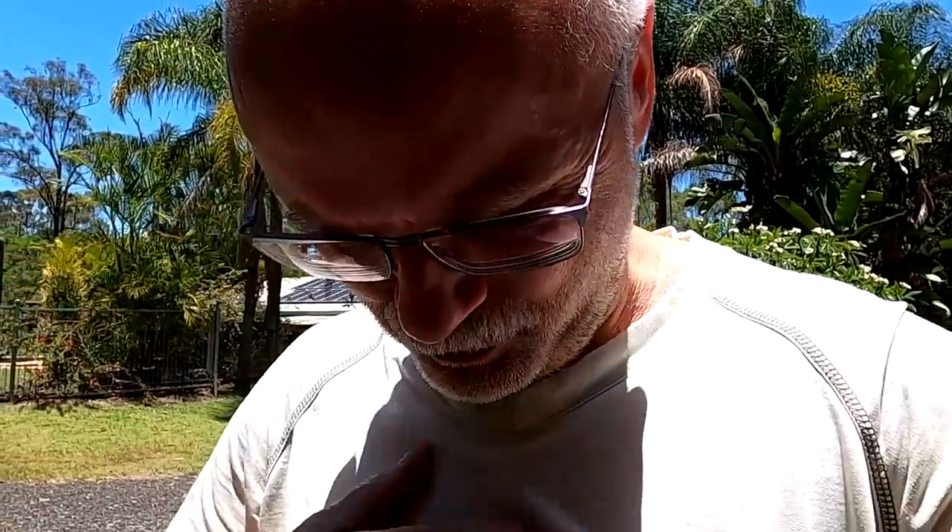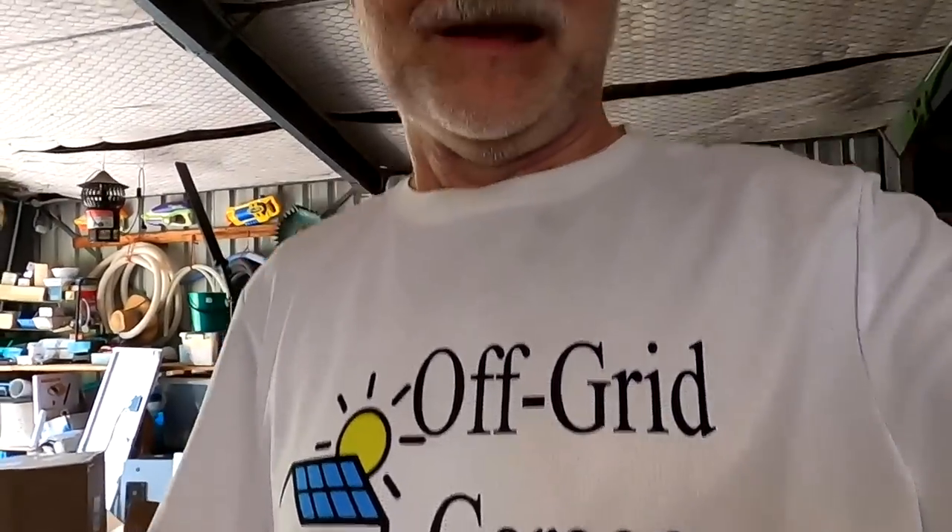Today we've got the purest sunshine ever. We had a thunderstorm coming through this morning at about 4 a.m. and now the air is so clean but really sticky and thick with moisture. Welcome back to the channel in sunny, hot Australia!